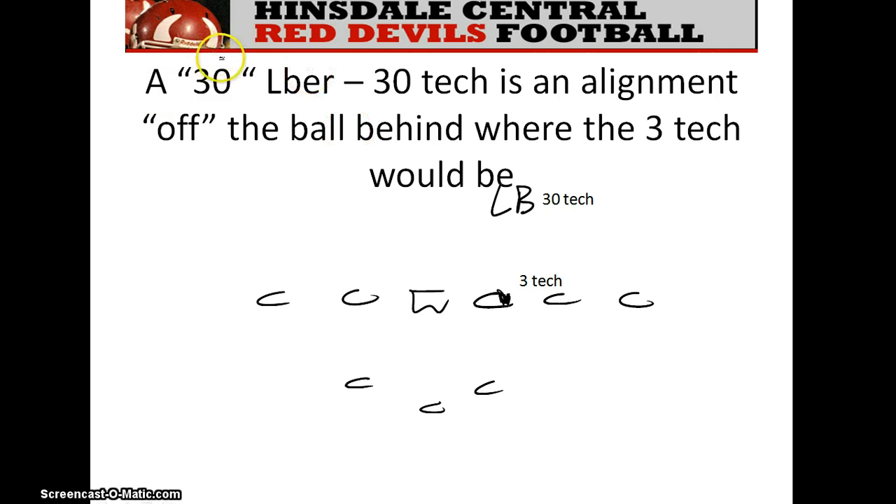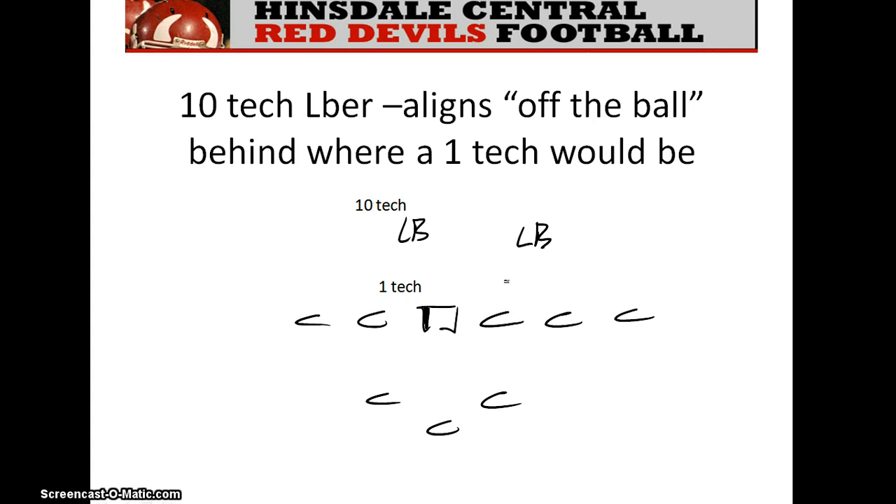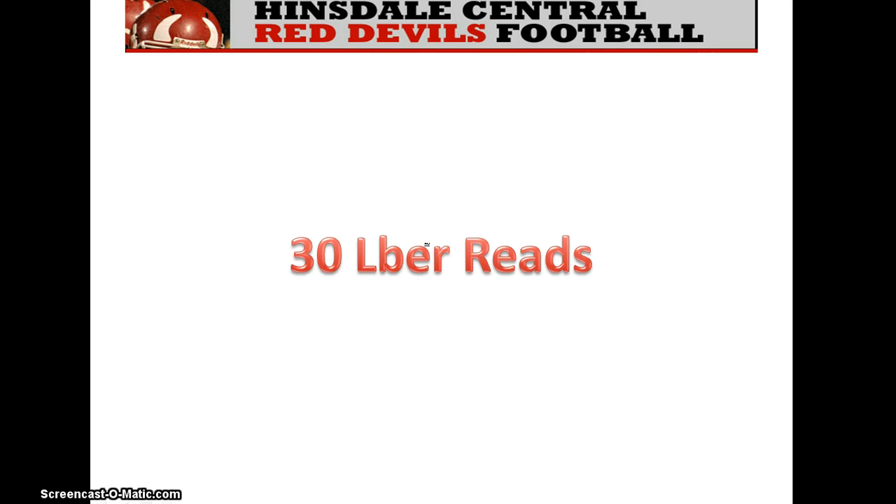Here's the 30-tech alignment. A three technique aligns here, and the 30 technique would be just off the ball behind him if stacked. If we tell you to line up in a 30 technique, you need to know it's on the outside shoulder of the guard. A one technique would line up here, and a 10 technique is off the ball at that same position. We'll come back and look at 30 linebacker reads here in just a minute.